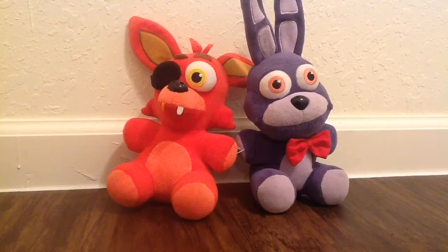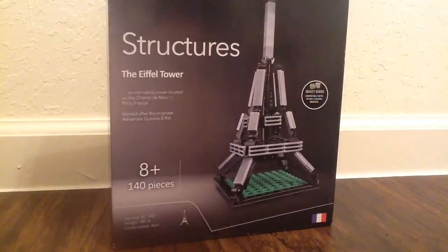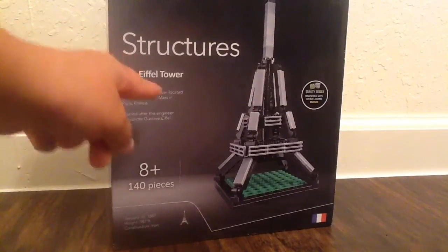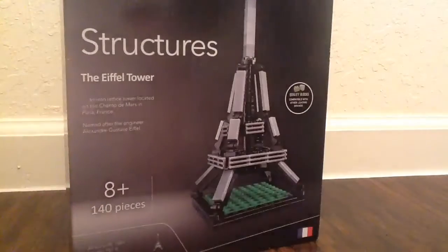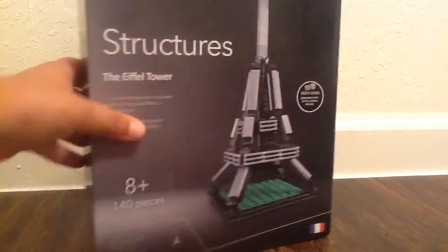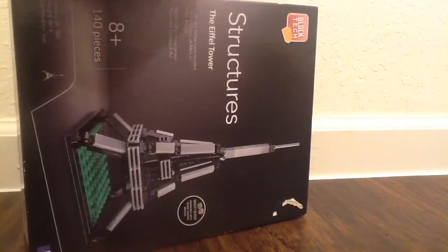So today I'm going to review some toys. And today I'm reviewing this Lego thing. It's the Eiffel Tower, guys — the Eiffel Tower! So this is the front of the package. It's a BlockTech structure Eiffel Tower.